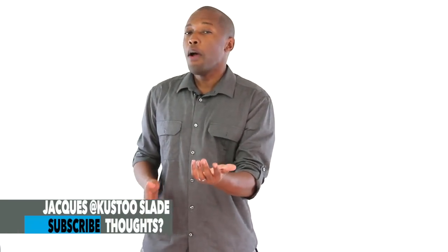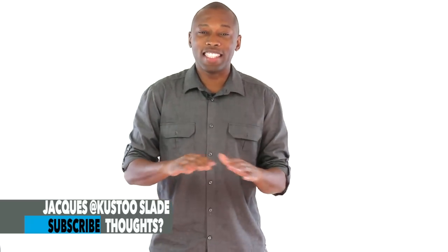Now you have officially been laced up and know everything you need to know about the Slam Dunk x Jordan collection. I am your host Jacques Slade. If you like this sort of video, go ahead and subscribe so you see content just like this. As always, I appreciate you guys — have a wonderful day. I'll see you soon. Peace.